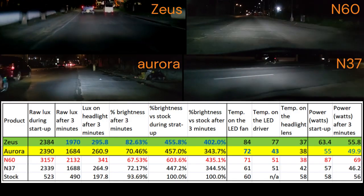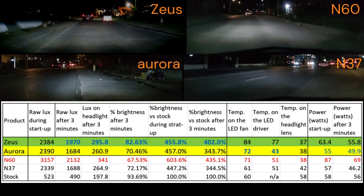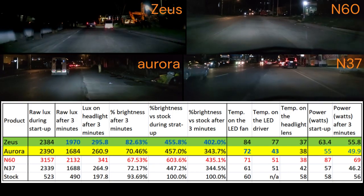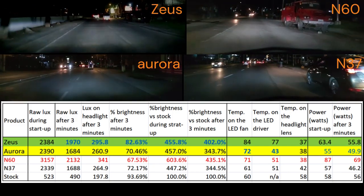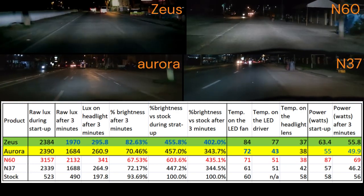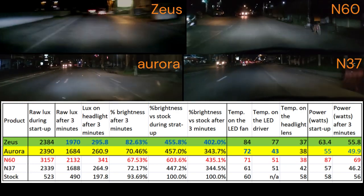Here is the compiled data table for all the testing we have done. Focusing on the two important parameters — brightness and heat — Zeus is brighter but hotter, while Aurora is less bright but generates less heat compared to Zeus. All of us want brighter light, but we also need to consider heat management.